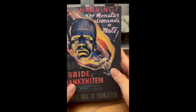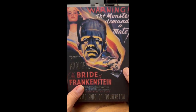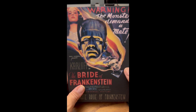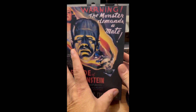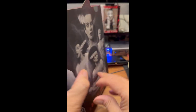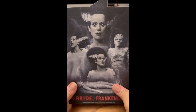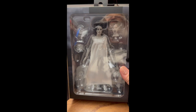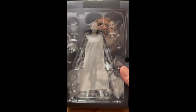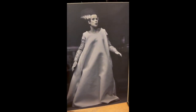This is brand new from NECA, just arrived today — the Bride of Frankenstein in black and white. For me, I prefer the black and white figures over the color. There's the side art, there's the box art in black and white. And there's the full black and white figure. Just gorgeous in black and white. And there she is.